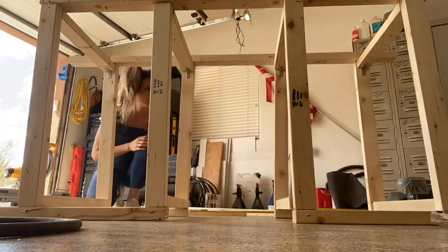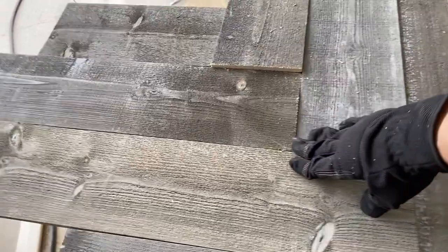I built my van in seven days. If you want to watch that series, I'll link it down below — I've logged the whole process. But I just wanted to get on the road. I didn't want to spend three months building out a van, only to learn either I don't like van life, or I want to change a bunch of things anyway.